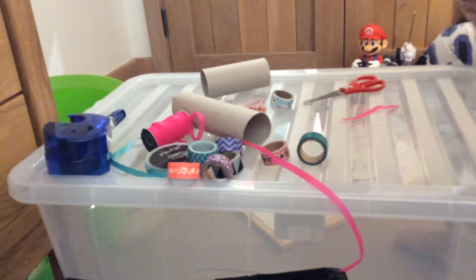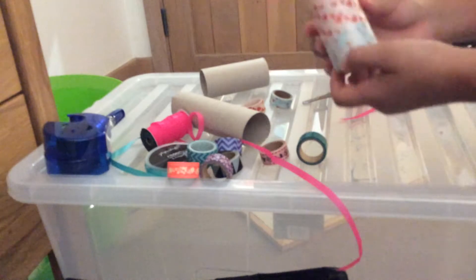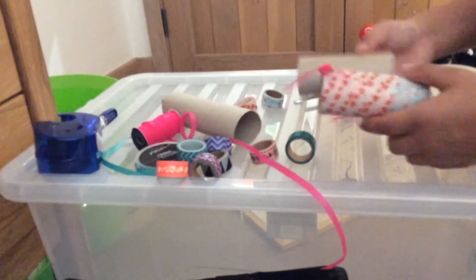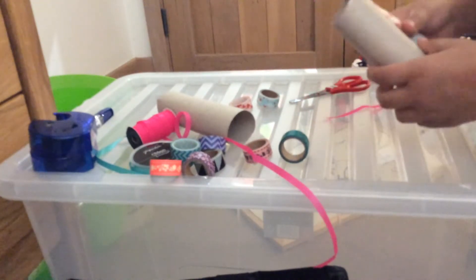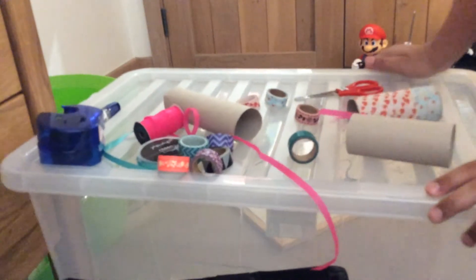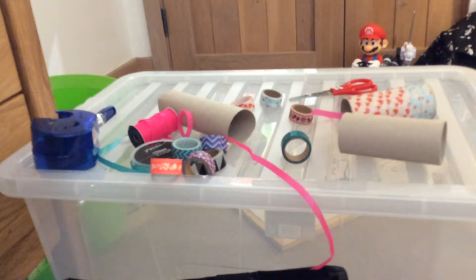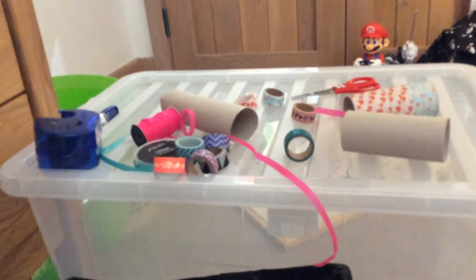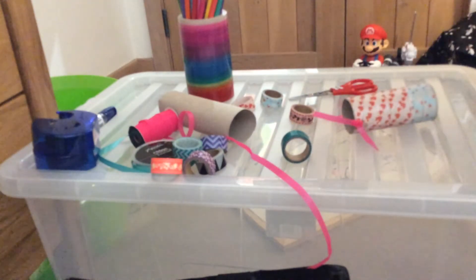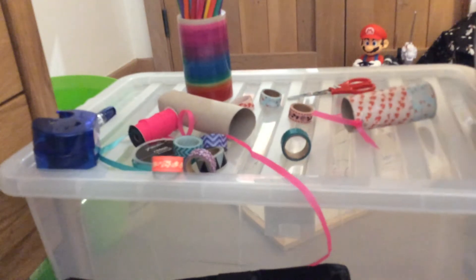It'll look like this with a bow, or whatever you want. Then get your other roll, put tape on it, and I'm going to get some pencils to decorate with. You can do different patterns or whatever, or just color it all in.